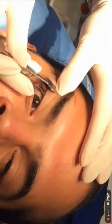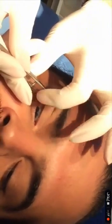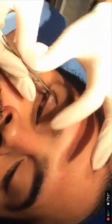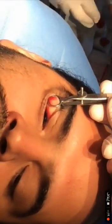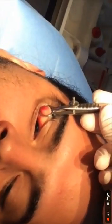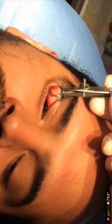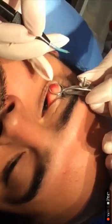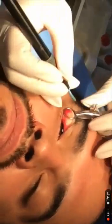This is how we perform a chalazion procedure. First, we insert a clamp and flip the eyelid. The clamp has two important functions: the first is that it holds the chalazion, or the mass that you want to open, and the second is that it is very important for hemostasis.